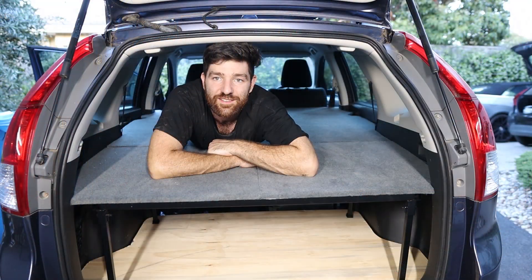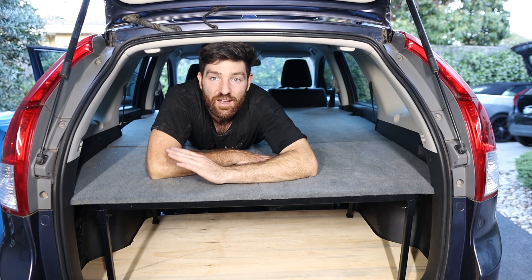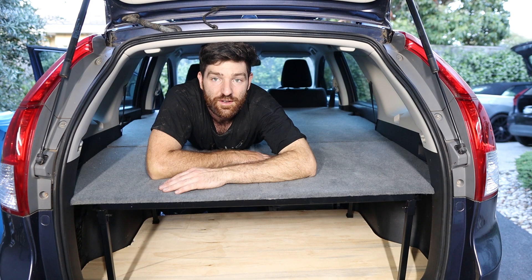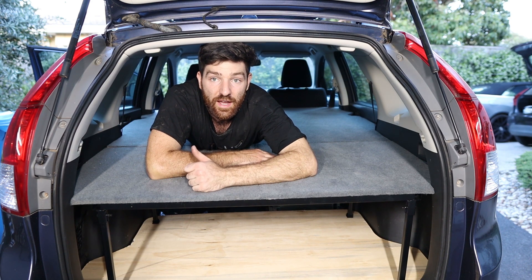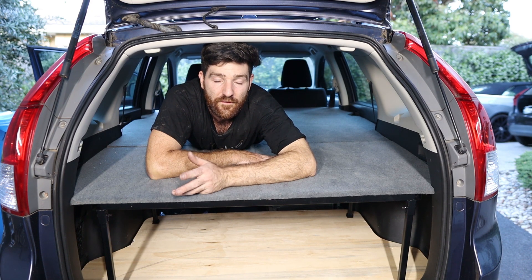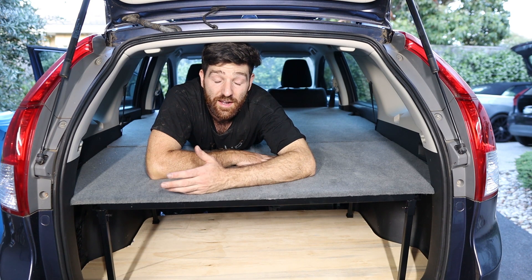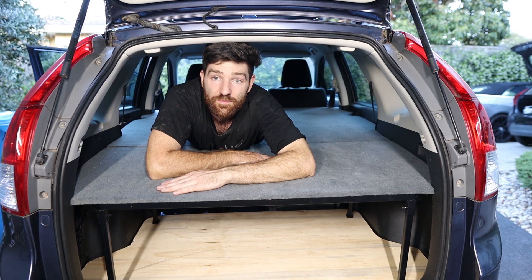That's it for the no-compromise bed build — I hope you enjoyed it and learned something. If you did, give it a thumbs up, and as always leave any questions in the comments below. If you want to see the end result and watch me take this thing on a big lap of Australia, make sure you subscribe. What's next is wiring the fridge in and wiring in a second battery, but doing it in a portable way so I can put it into different cars like my Hilux. If that interests you, that's another good reason to subscribe — thanks for watching and we'll see you in the next video.